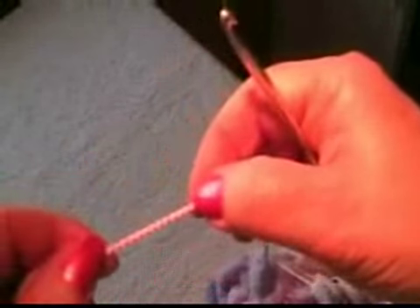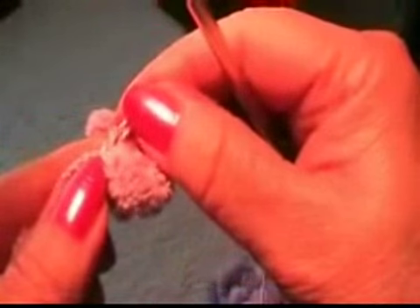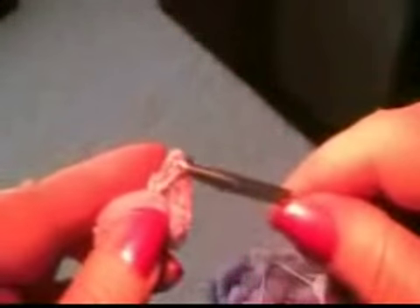You don't crochet the cocoons themselves — you crochet the thread in between, inside two cocoons. You twist it around your finger and then drag the thread through. That's the best way to do it.